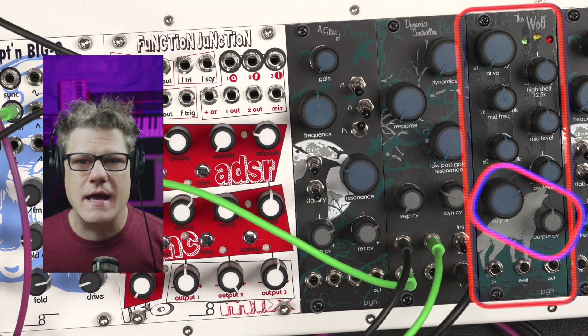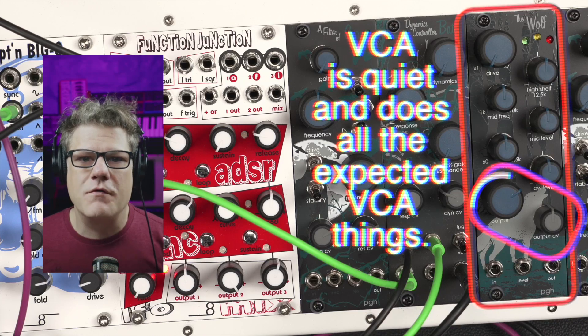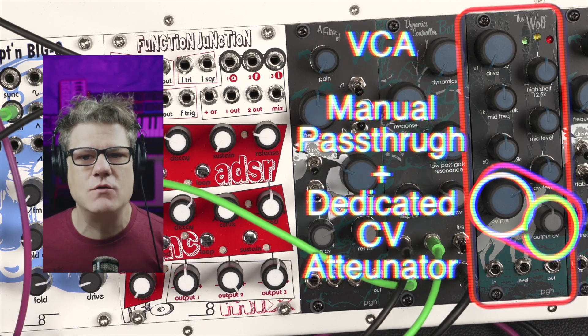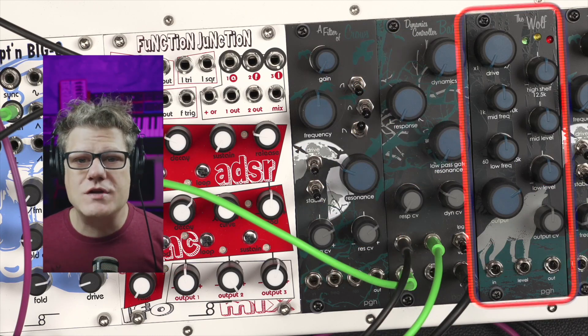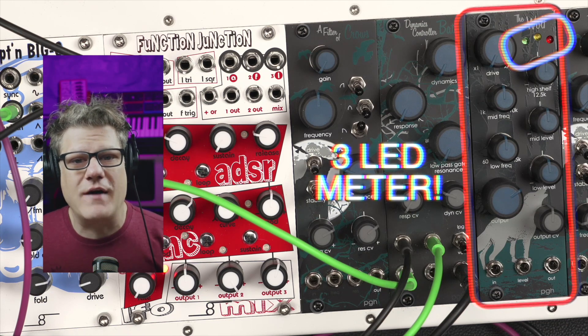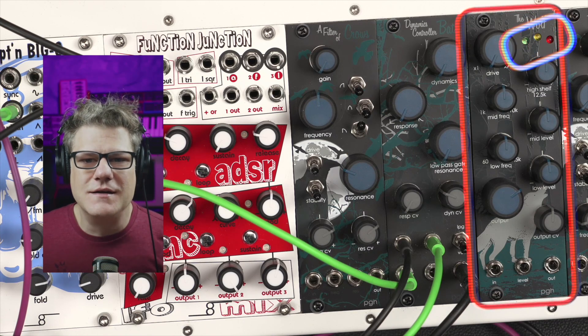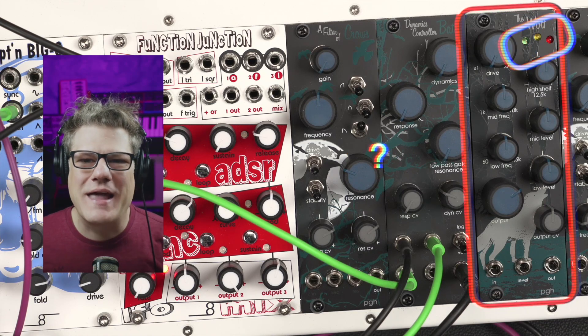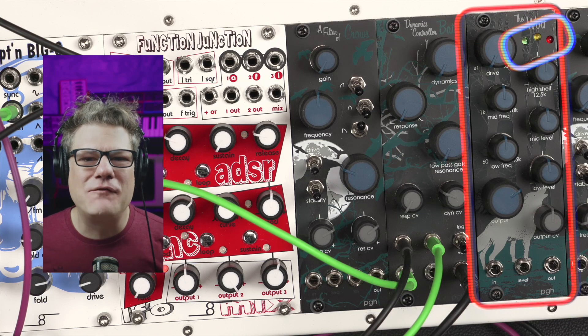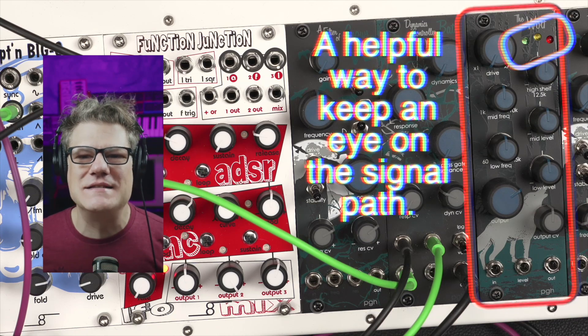The Wolf's VCA is a low-noise, high-quality, linear-voltage-controlled amplifier with both manual level and CV attenuator controls. And no channel strip would be complete without metering. Wolf's LED meters provide green, yellow, and red LEDs for fun and informative listening. Located after the EQ and before the VCA in the signal path, the LEDs offer useful insight into the audio signal.